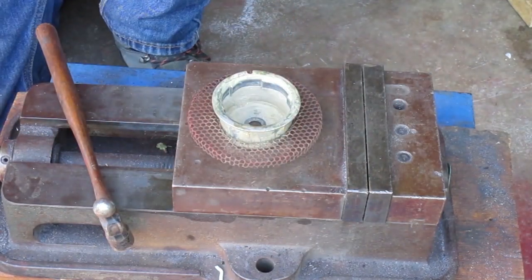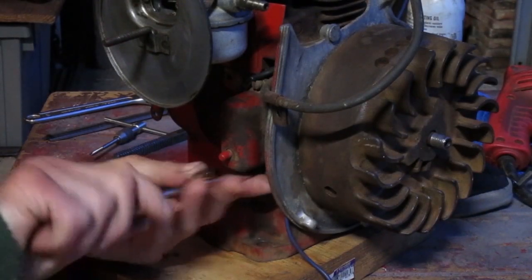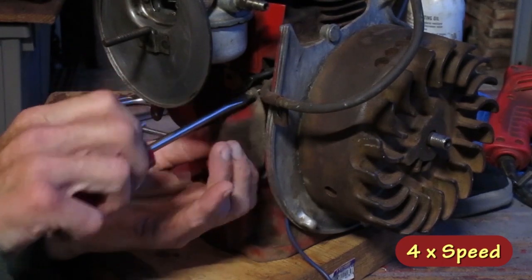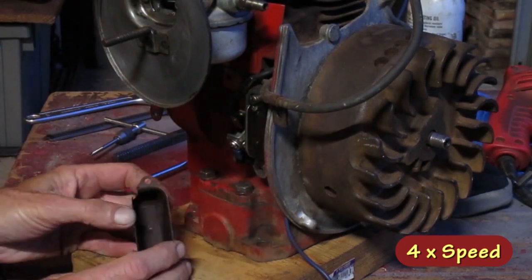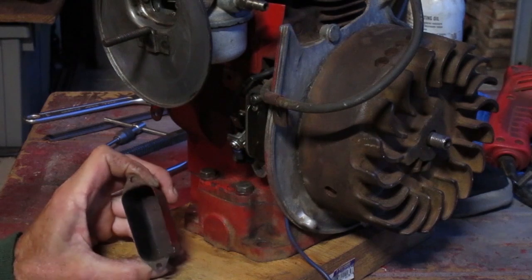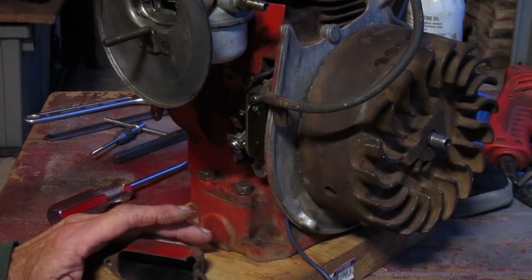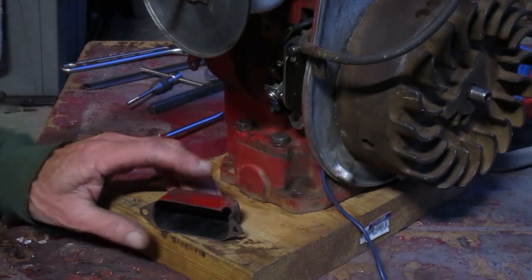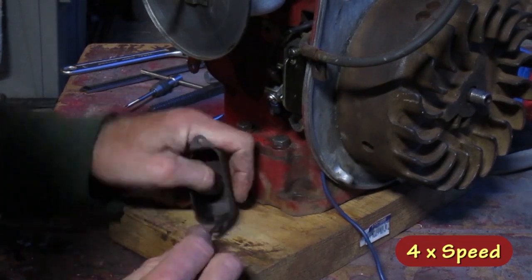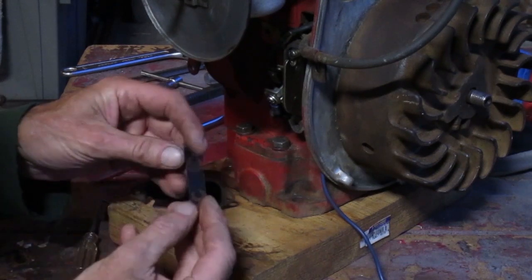That's pretty close — I'm going to go with that. The next thing on the list is the kill button didn't work. I'm going to look in there and see what's up. It looks like the spring in there would touch the screw okay, but it's all rusty and dirty — that might keep it from working. I'm going to use this pick with the bent end to get behind the spring and get it out. Yeah, that's pretty rusty — I'm going to use the wire wheel on it.